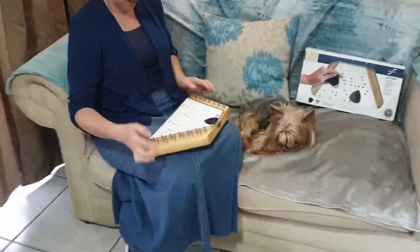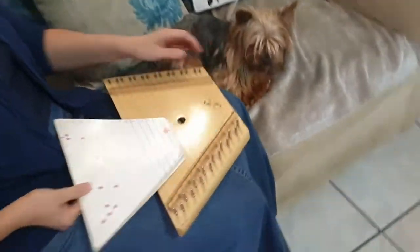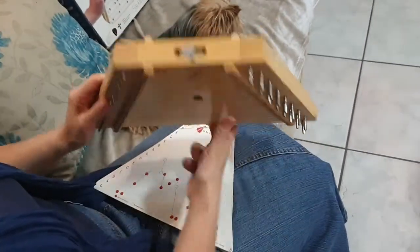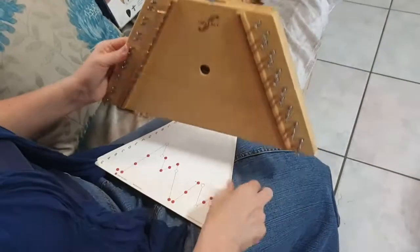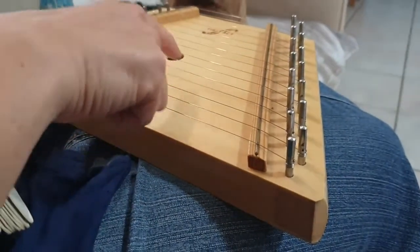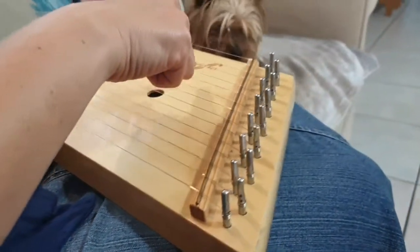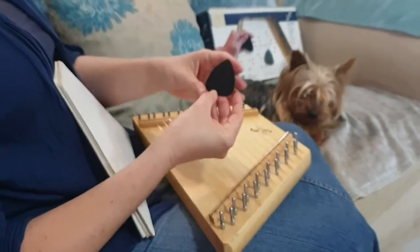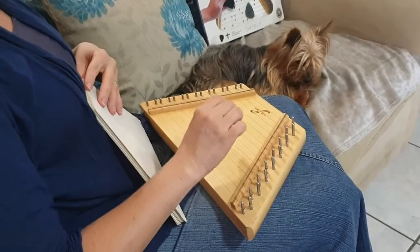It's basically a piece of wood with little feet on it — made in China, like everything else — and it's got these little strings. It also has a plectrum, like a big plectrum, and you play with the sharp end from the top down.